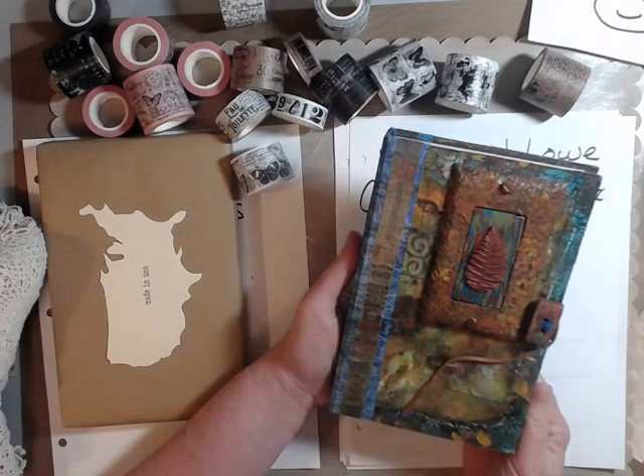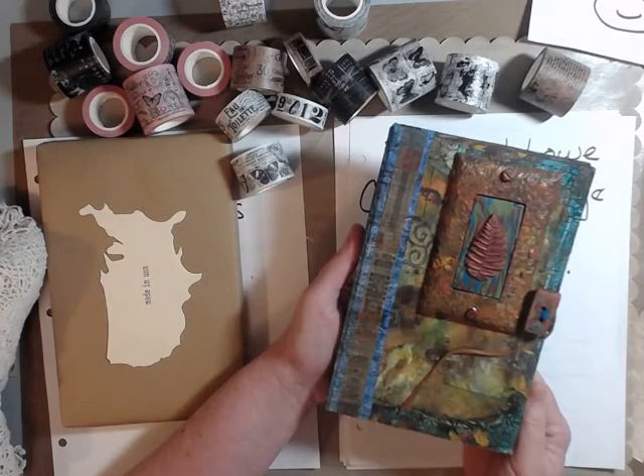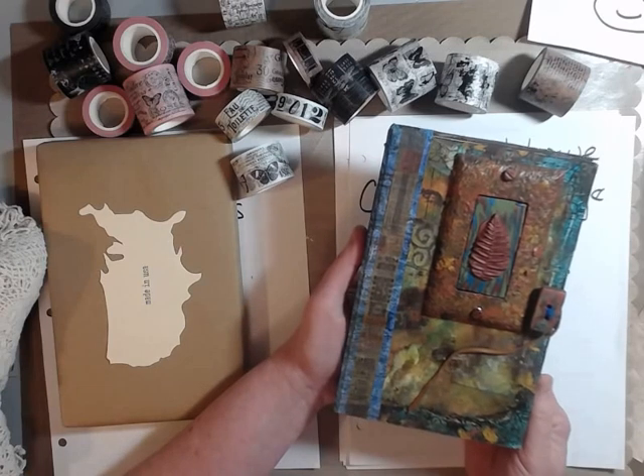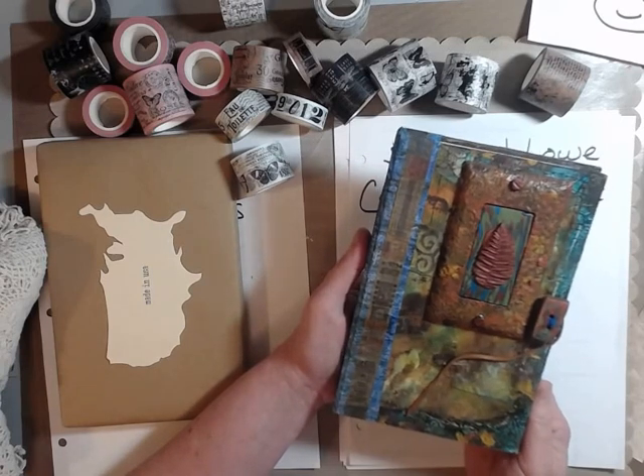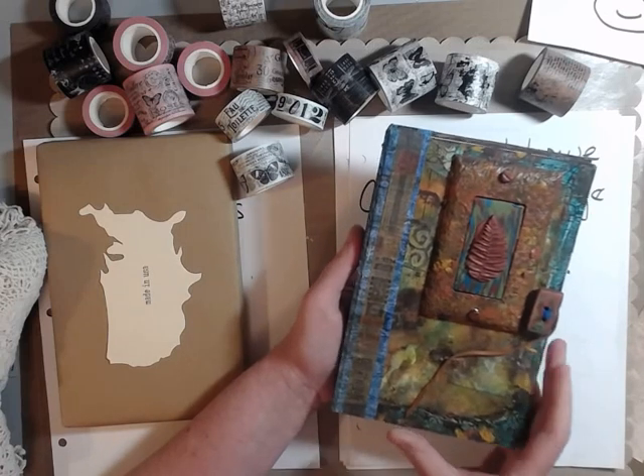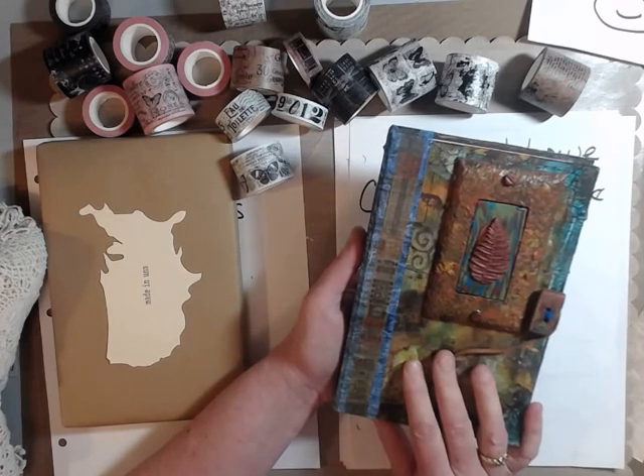This journal was actually given to me at a retreat that I went to by a wonderful, funny, inspiring woman, and I was quite surprised that of all the people in the group, she chose me to give this to.